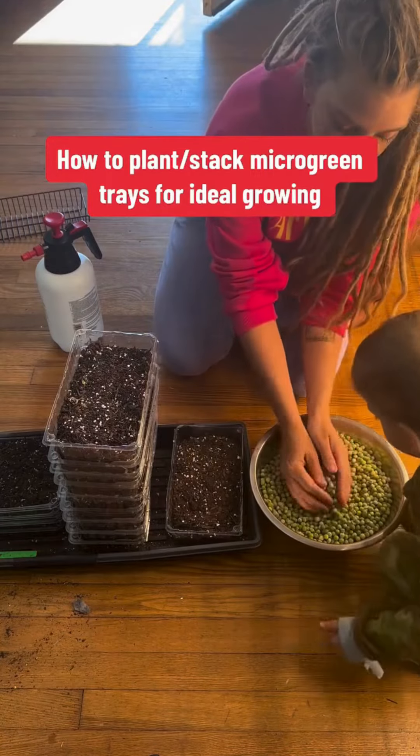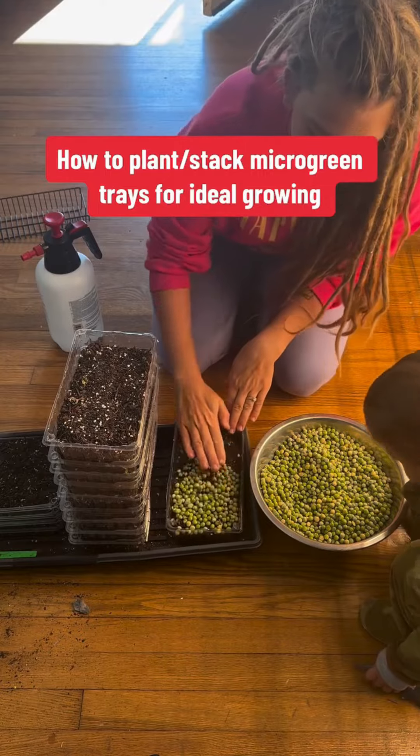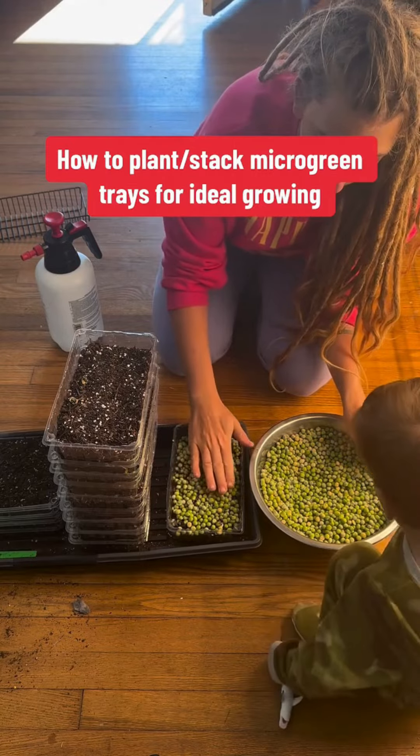I grow microgreens as part of my market garden business and I thought I'd show you how I plant these pea microgreen seeds. First I soak the peas overnight in water, which rehydrates them and allows them to germinate a little bit faster.